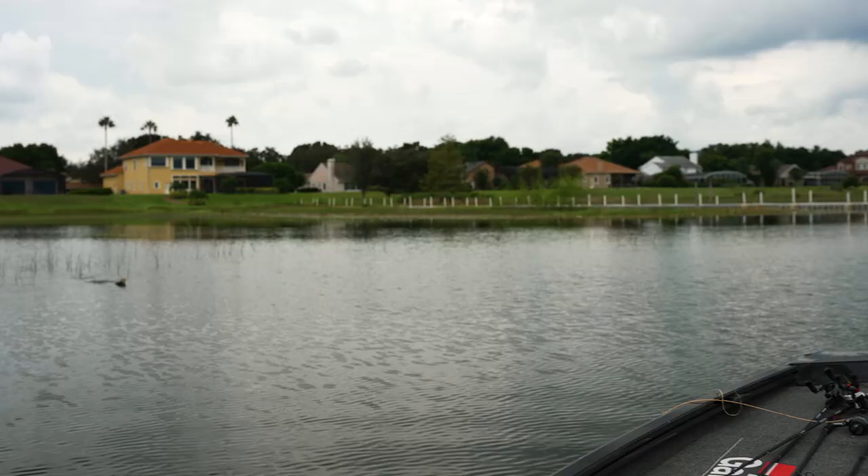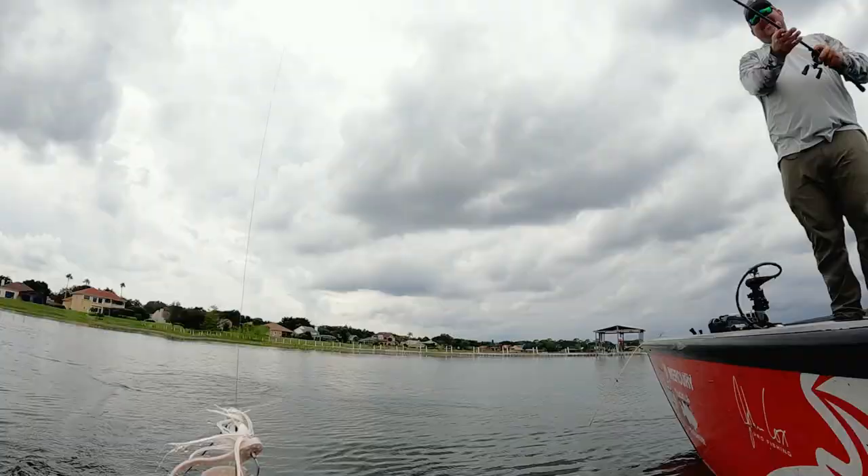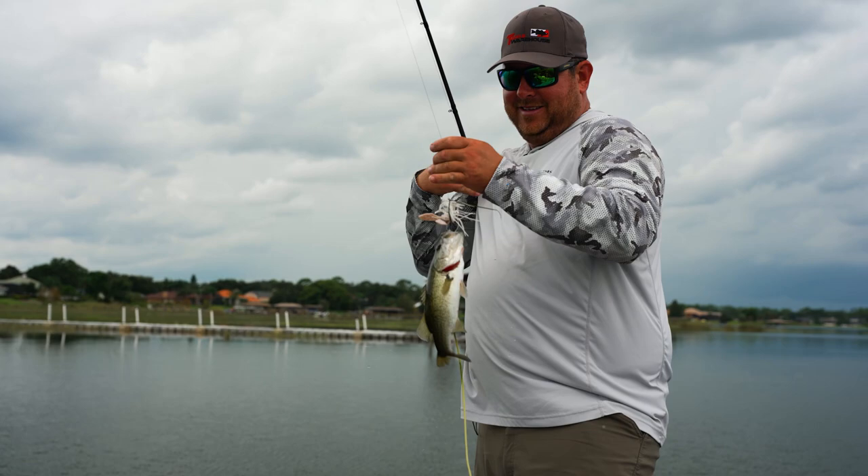There we go! Oh, it's a big one! We got some cloud cover that just rolled in — they might start biting now.